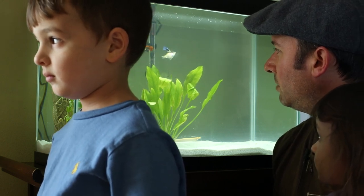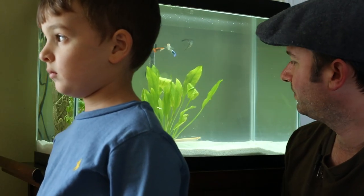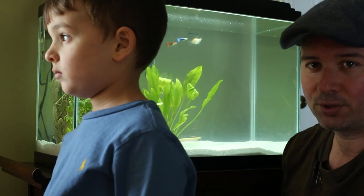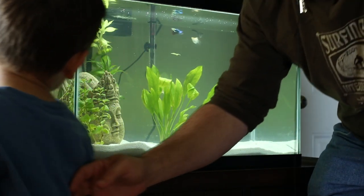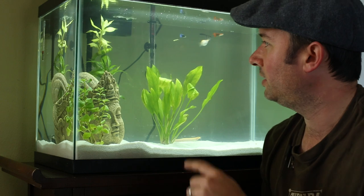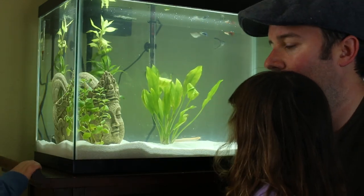We have two angel fish, two guppies — which are now attacking the pot-bellied pig fish — and there's this long fish on the floor of the tank. I have no idea what it is. All right, let them see the fish tank.